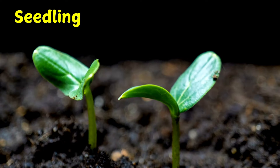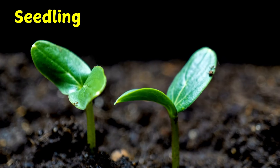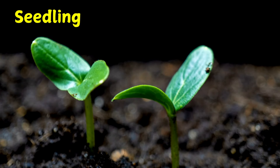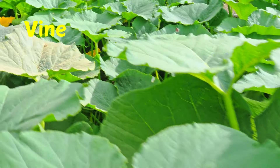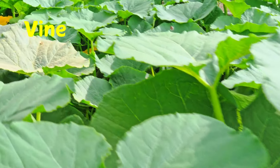The first two leaves pop through the soil. These are smooth seed leaves. They use sunlight and air to make food for the new plant. Then the true leaves appear. They are jagged and prickly.